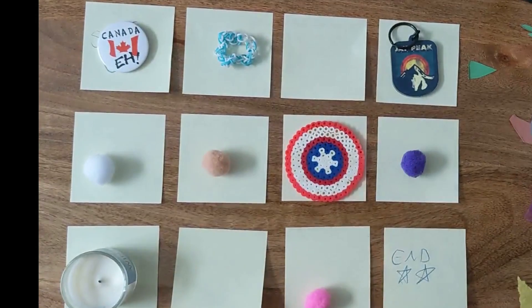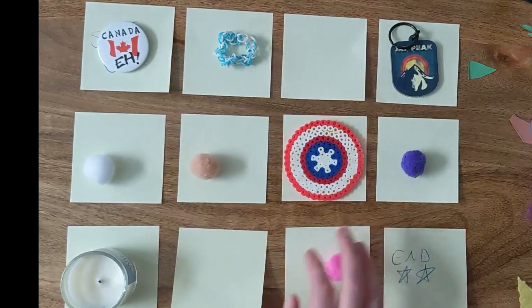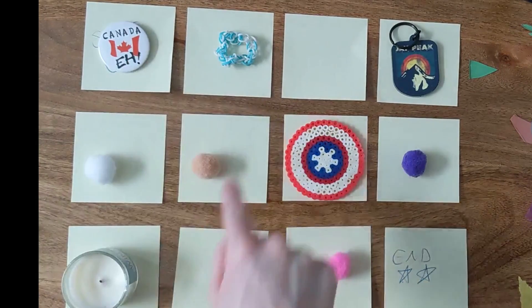Have fun! This is great — you can do it over and over again. You can mix up where the obstacles are, where the coins are, and even where your start and end are. You can take turns being the coder and the superhero to see how your superhero can get through the maze.